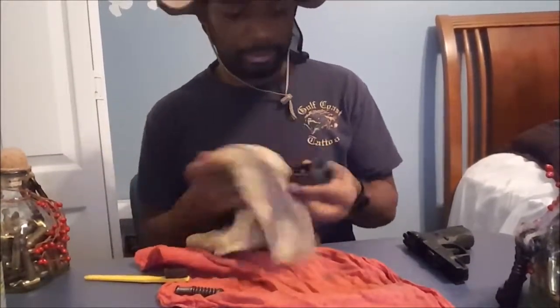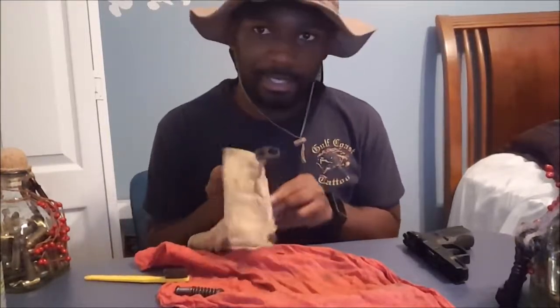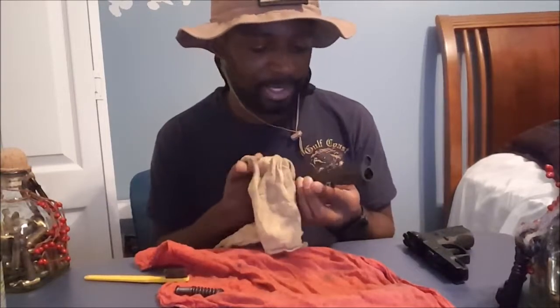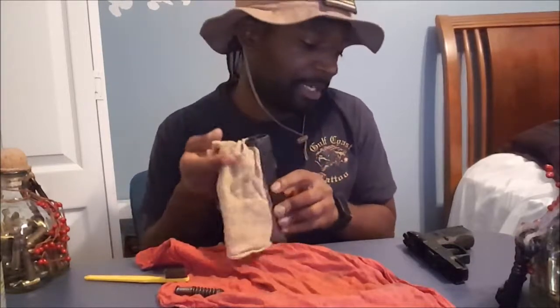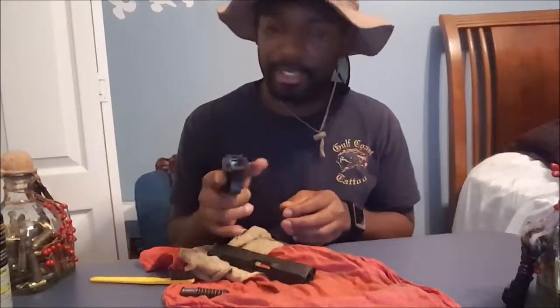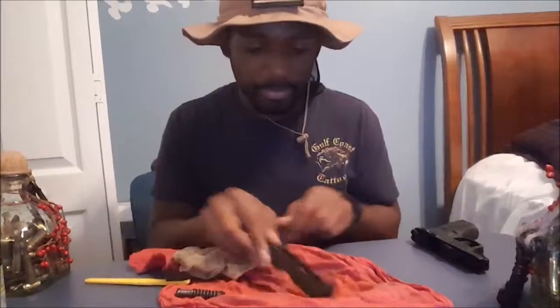And finally, the slide. I do see now why a lot of guys complain about the manual safety, because when I was doing that workout drill in my last video it really was kind of a pain to have to remember the safety. I just came from a Glock, so I had no manual safety, and now I'm having to teach myself to remember it. Sometimes when I draw too fast I kind of forget that safety.